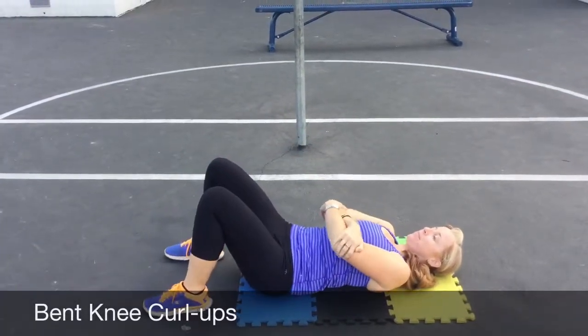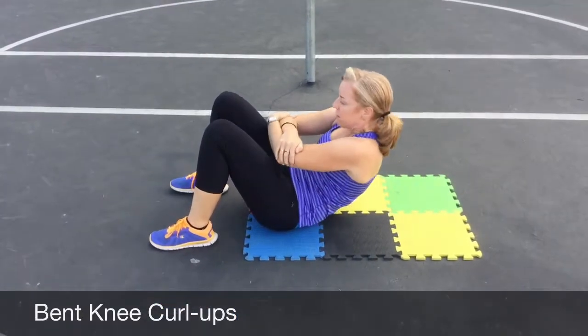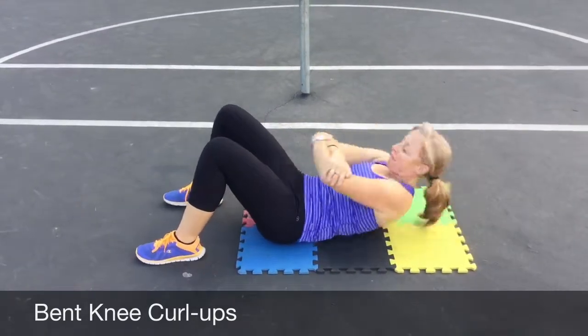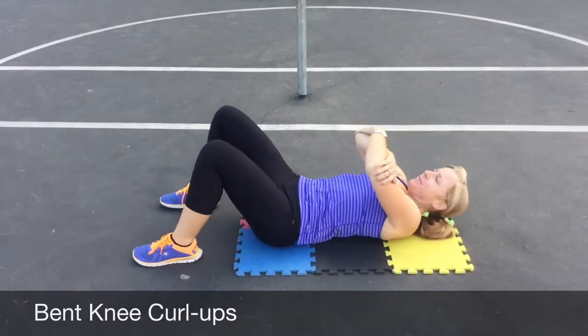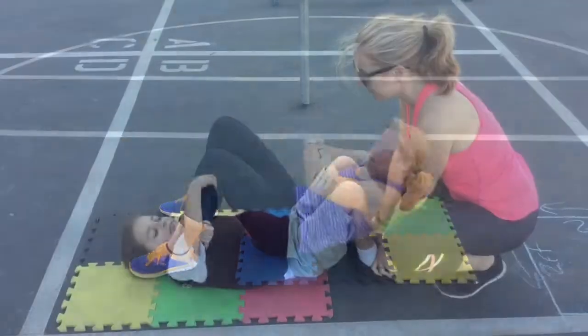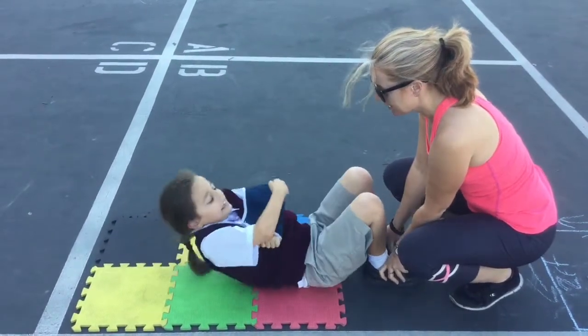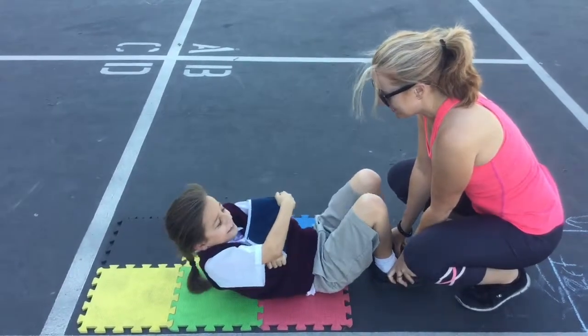Bent knee curl-ups. The objective is for the student to perform as many curl-ups as possible with their knees bent and feet held on the floor. The student raises up far enough for their forearm to touch their thighs and return back to the ground. Record the number of successful trials on the score sheet.